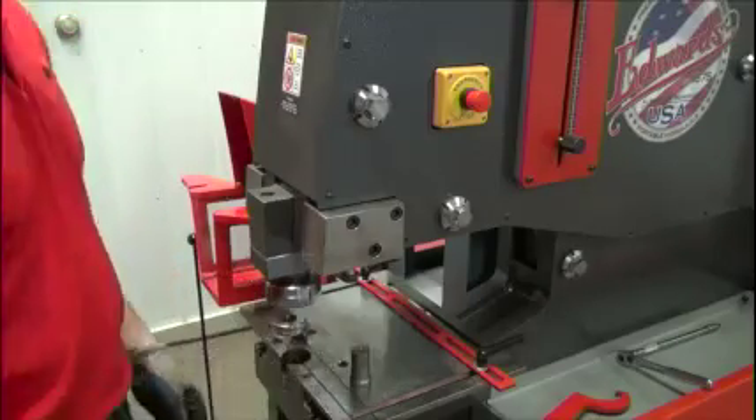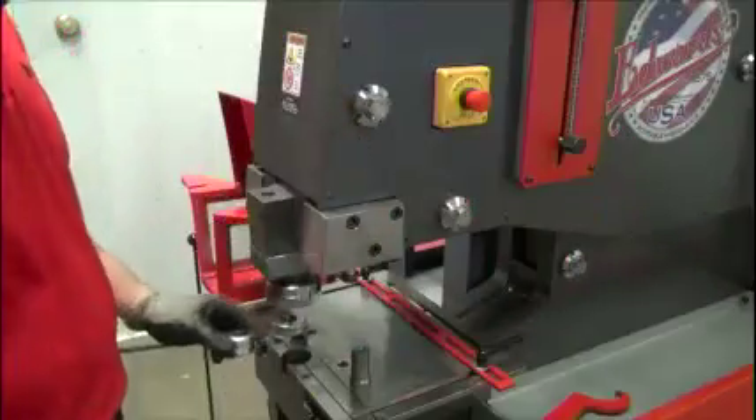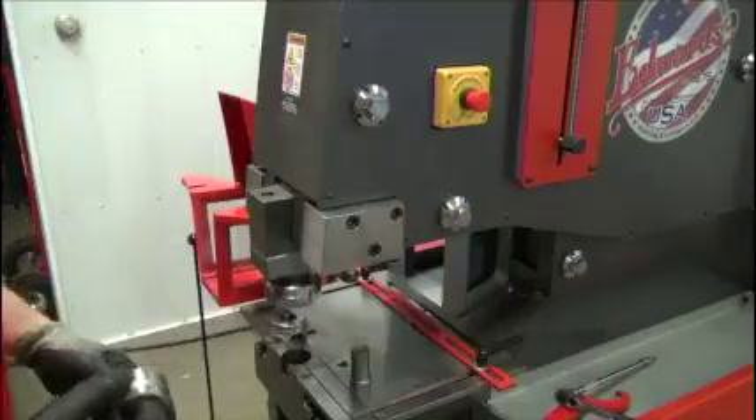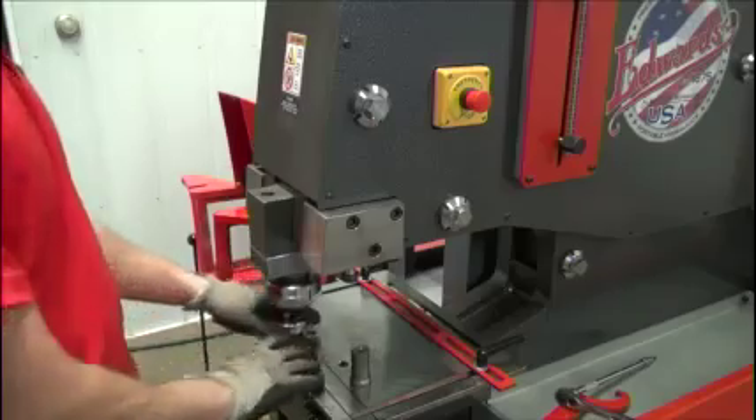Once that's done, we can take our die out. There is a set screw on the bottom that we can use the wrench to lock down the die, but it's not necessary usually when we're using round shapes.